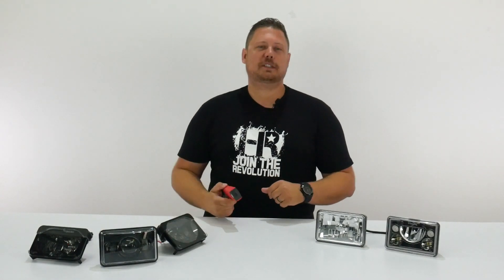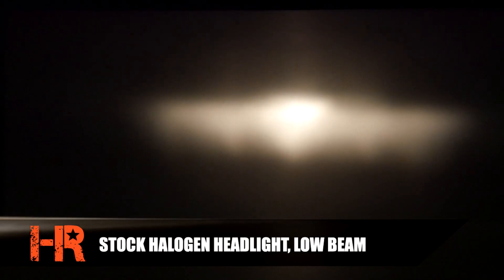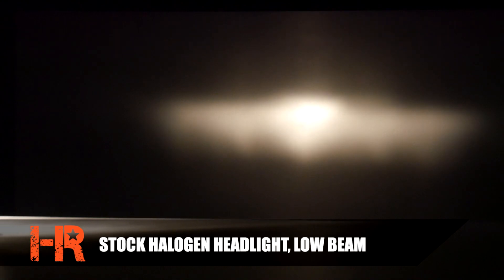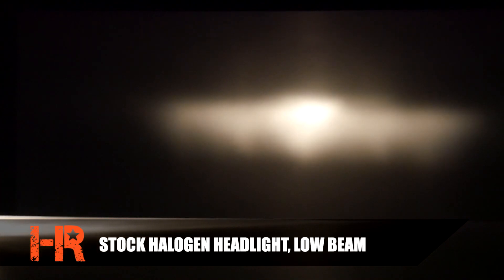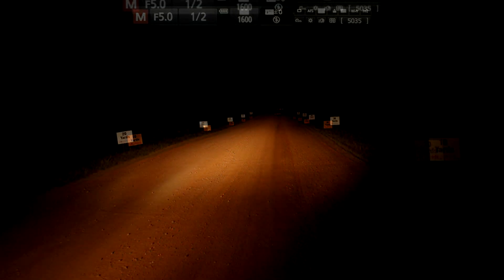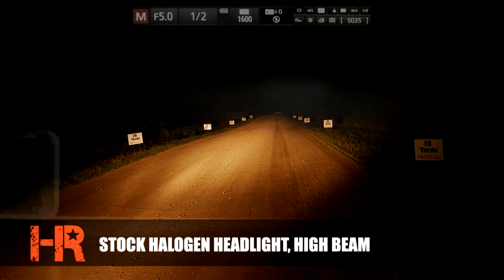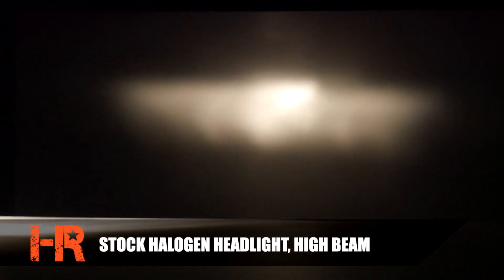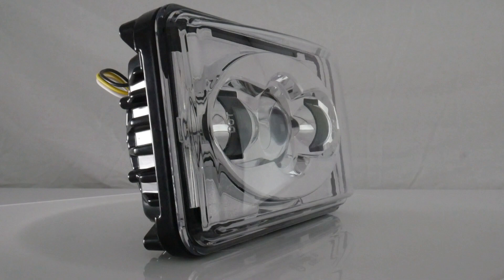If your vehicle comes with sealed beam headlights, this is what they look like — it's not a very wide beam pattern, it doesn't have a sharp cutoff line, and the light color is a dingy yellow. On low beam we measured only 650 lux at 25 feet. On high beam, you'll notice it doesn't get any brighter — also 650 lux at 25 feet — and the beam pattern just shifts up a little bit.